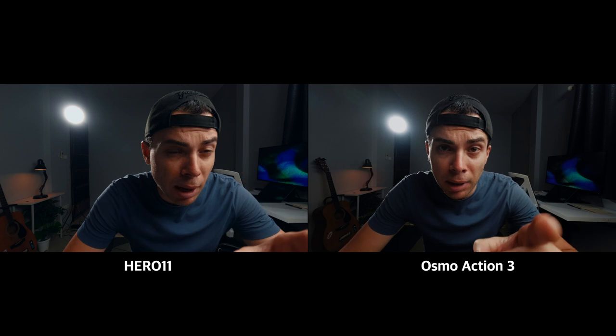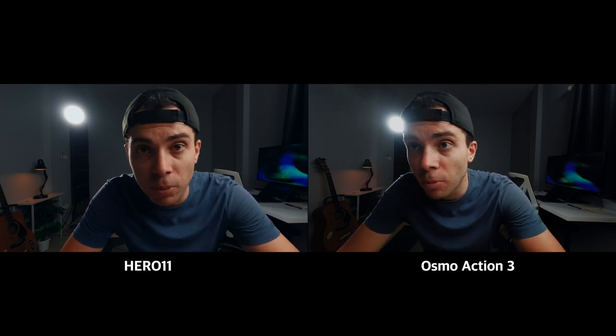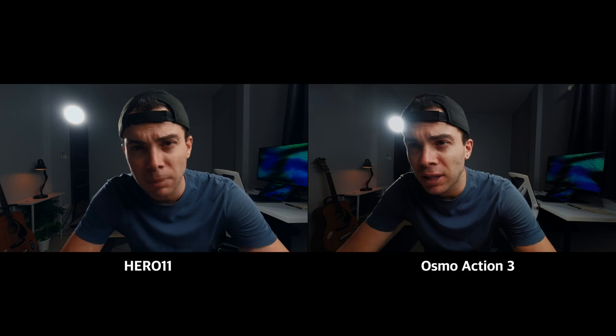So now I'm about 25 centimeters away from the Action 3, and also 25 centimeters away from the GoPro Hero 11. On the Action 3 I'm out of focus, and with the GoPro Hero 11 I'm still in focus. I think the minimum focus distance on the GoPro is 20 centimeters, and with the Action 3 it's about 38-40 centimeters. So if you want to get really close to the camera when shooting in a studio environment, the GoPro wins hands down, and the image quality is also better on the GoPro.